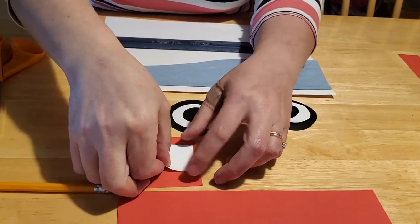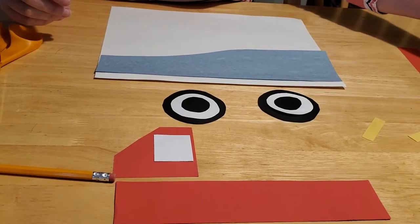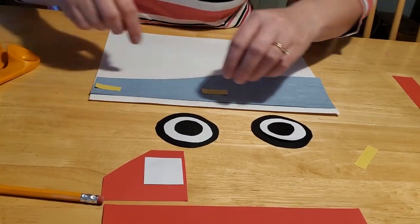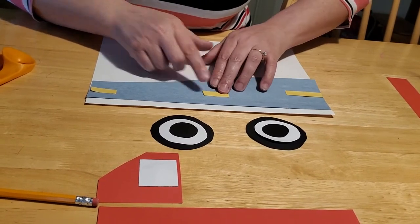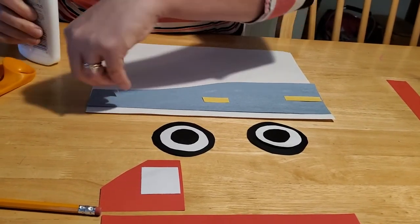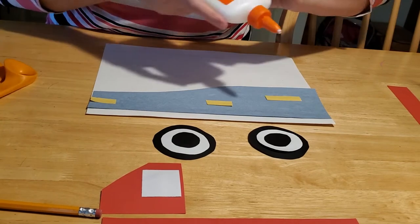Glue the window on the cab like so. Then we're going to glue on our road dots, placing them on in intervals a couple inches apart. You also want to stagger them slightly above each other to make it look like the road is disappearing into the horizon — just a little bit above each other as it goes into the background. Glue those on.